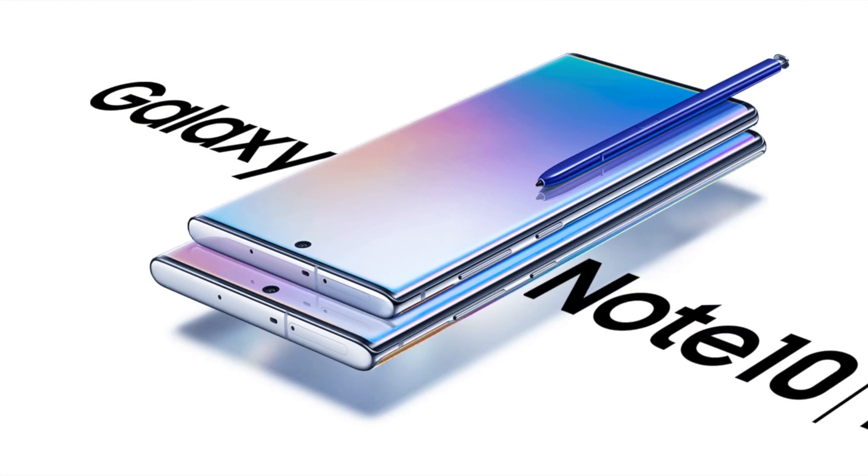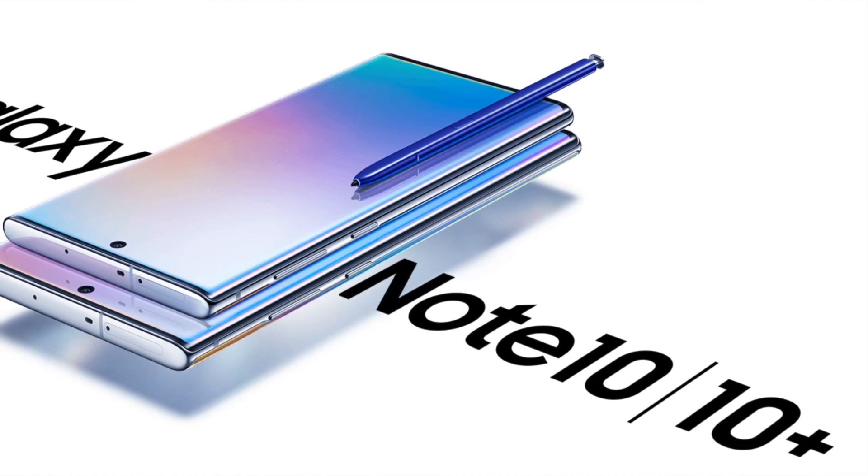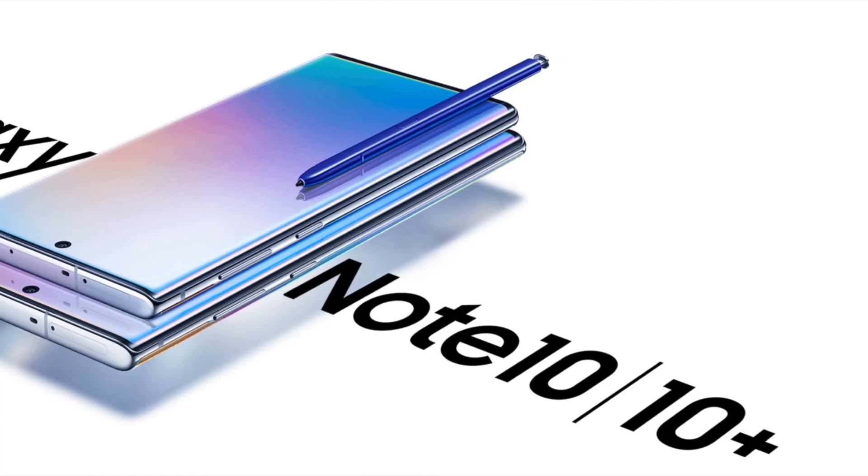What's up guys? Paul here and welcome back to TechBuffPH. We are going to review something different today — the Samsung Galaxy Note 10 Plus. This phone is an award-winning phone back in 2020, thanks to its re-imagined S Pen, pro-grade camera, and best-in-class specs. According to Samsung, this phone allowed their consumers to work the way they want and showcase their creative spirits.